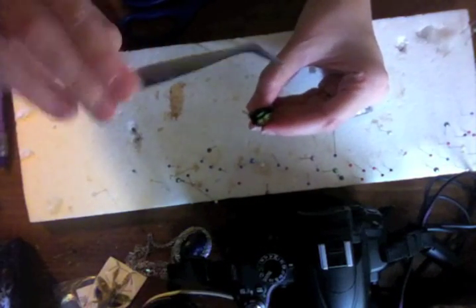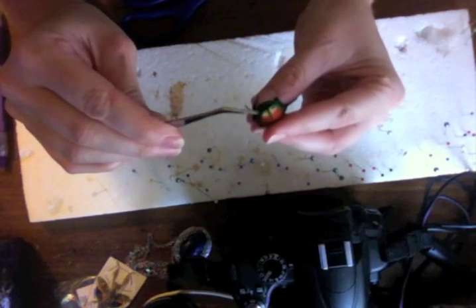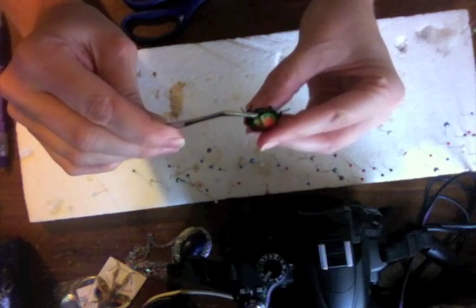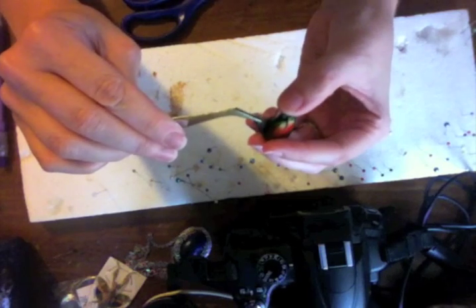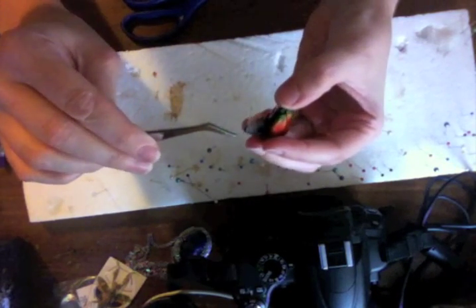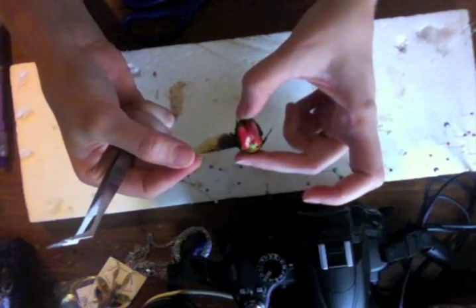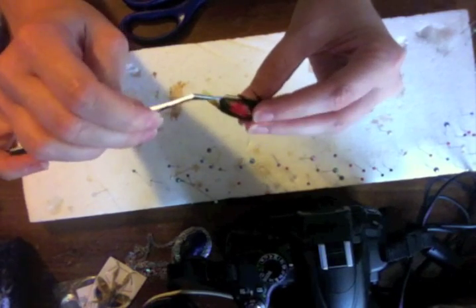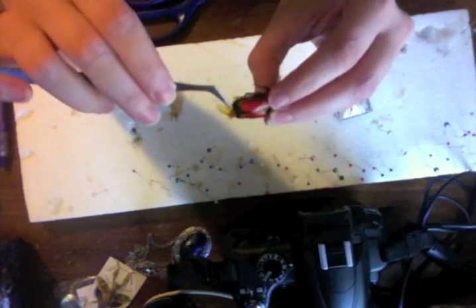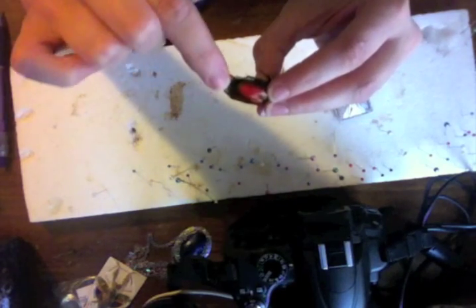I'm going to use my tweezers to pull out the wings. Get in there between the elytra and the abdomen and you'll see a wing — it's all folded up. Just grab it carefully and pull out. And there it is. I'll pull out the other one now.